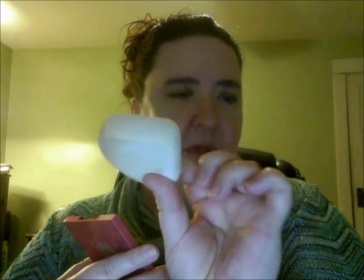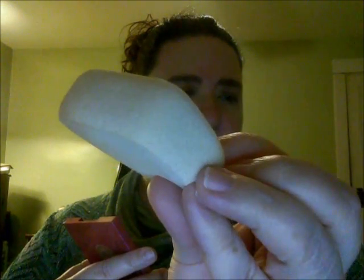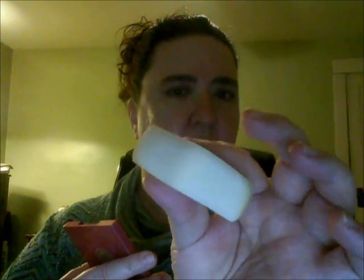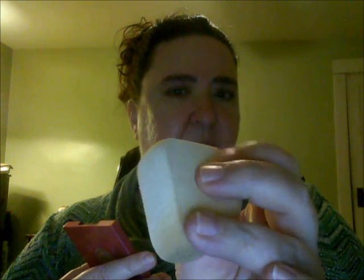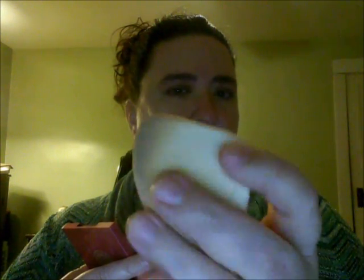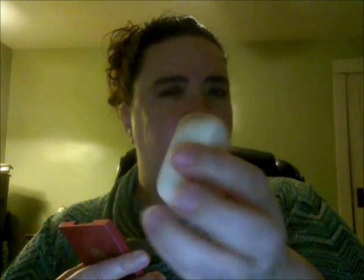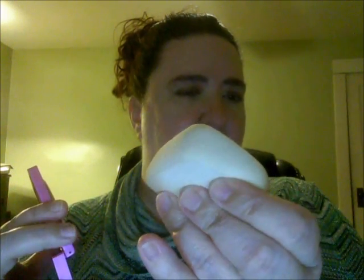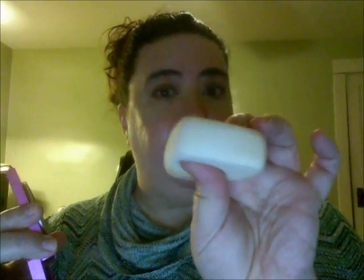The sponge it comes with is really nice — it's really thick, unlike any sponge I've had or used before. I believe it has something to do with Japan, whether the idea came from there or they're made there. It's a unique sponge and this is what I use to apply this product.